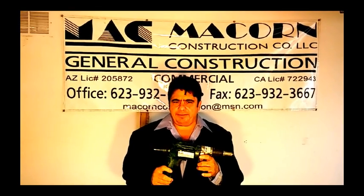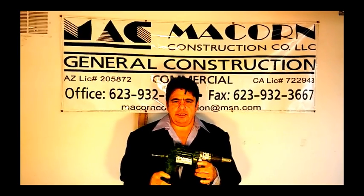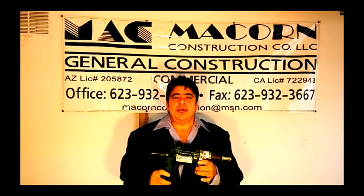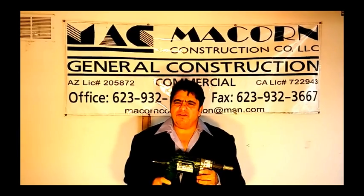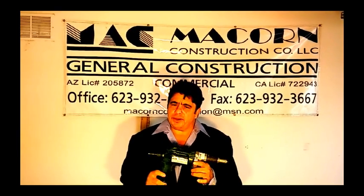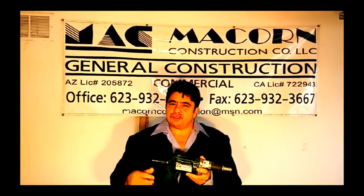Thank you for your time. I hope you enjoyed my demonstration. If you have any questions, please call me at 623-764-2145. Thank you very much. Have a great day. I'll see you soon.